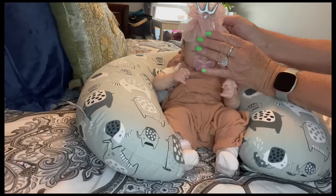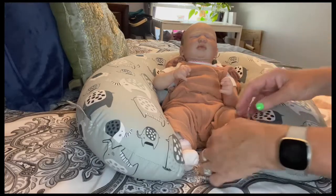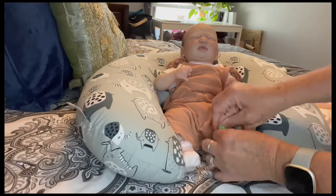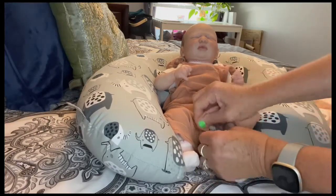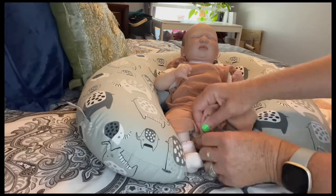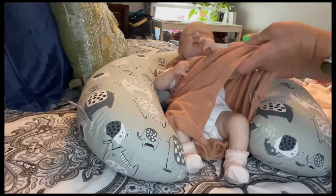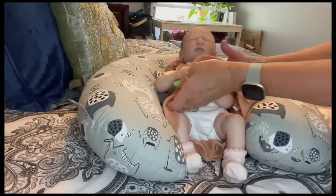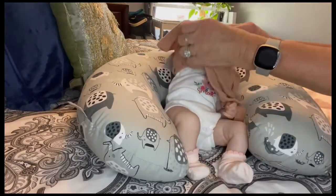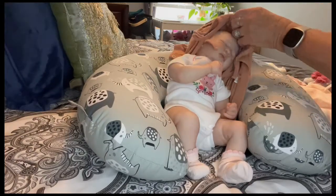Right now she's a little princess but she's still going to be a princess when she gets changed. Let's get your little outfit changed and see how your new outfit looks on you. You always want to be gentle when you are changing your reborn babies, just like you would a real little one.